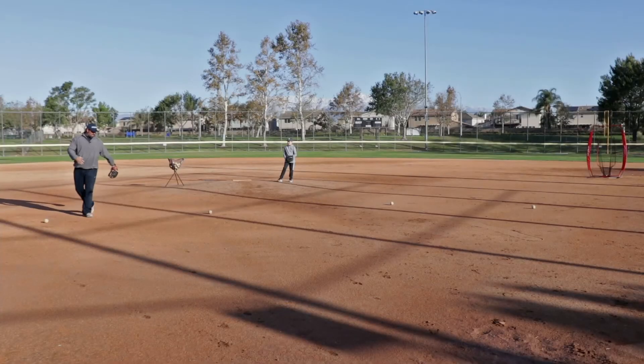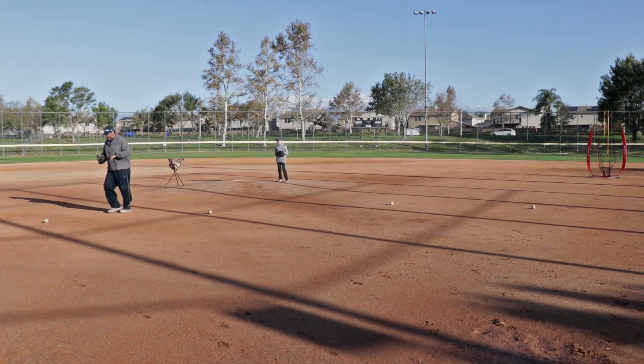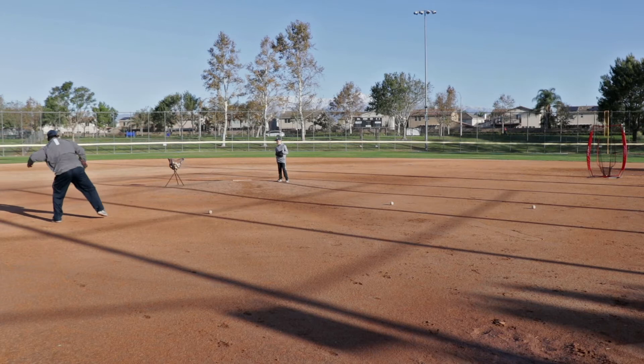And for Joaquin as a lefty, he's going to attack it, turn, plant, push that ball into the ground, load up, step, and make a throw without a shuffle.